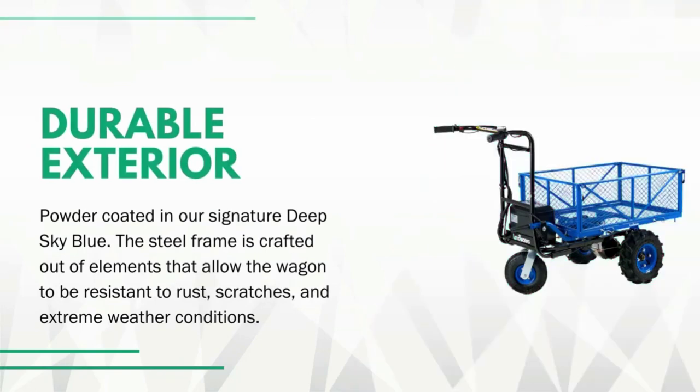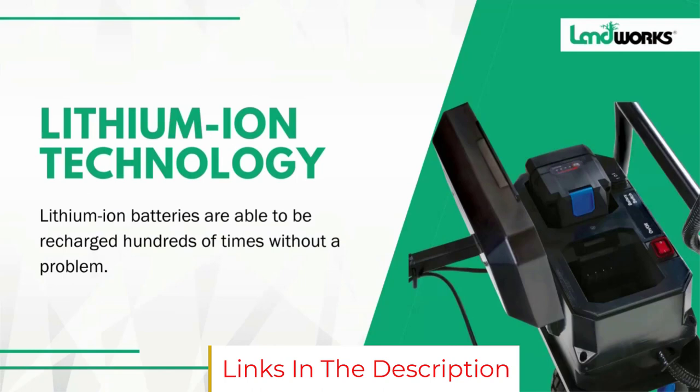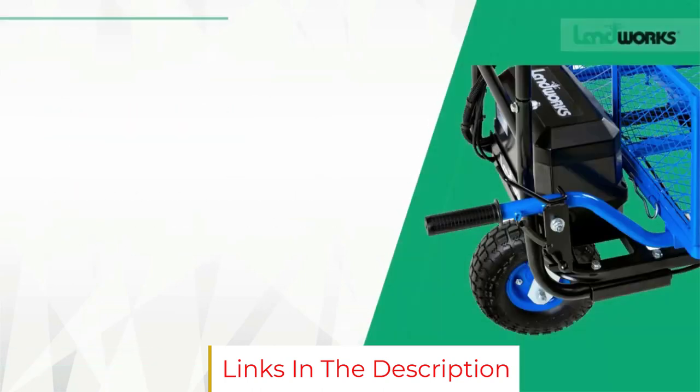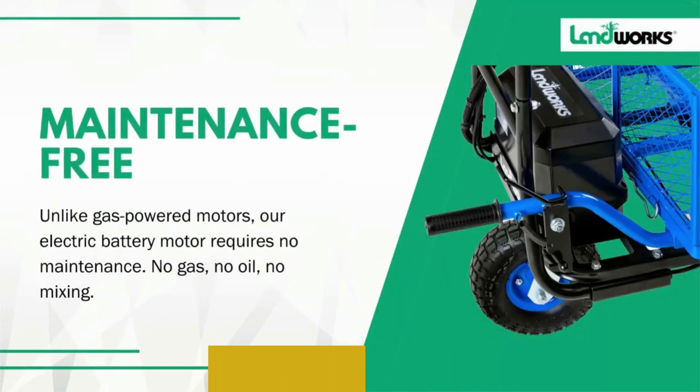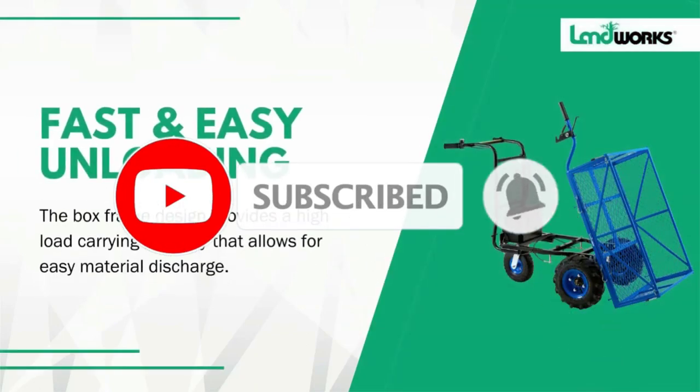The oversized pneumatic tires gripped the turf without slipping, but we'd opt for the convenience of solid rubber to avoid having to add air when tires get low. All in all, the Super Handy proved to be an excellent garden cart for hauling heavy items such as bricks, firewood, large potted plants, or anything else too cumbersome to pull or push by hand.